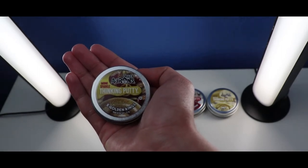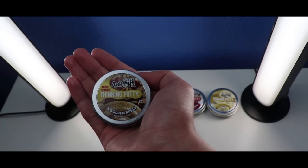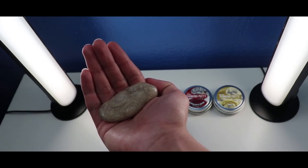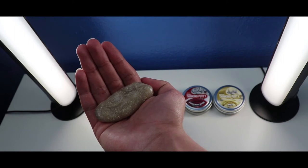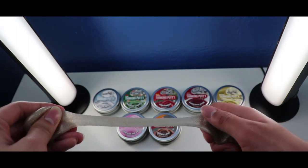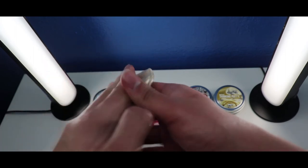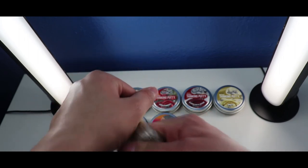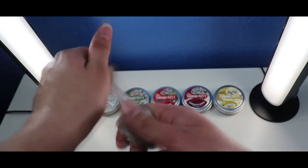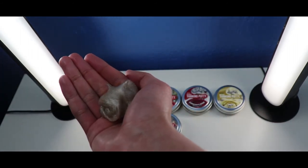Okay, so the next one is the Crazy Airs Thicky Putty Mini 5 Golden Rings with Sparkle Thicky Putty from the Holiday Collection. Let's check it out from inside. This Mini 5 Golden Rings Thicky Putty is gold, and when the putty stretches it looks like a golden holographic Thicky Putty. It has a good soft texture and looks super sparkly and shimmery.